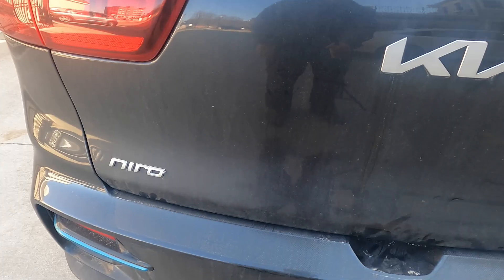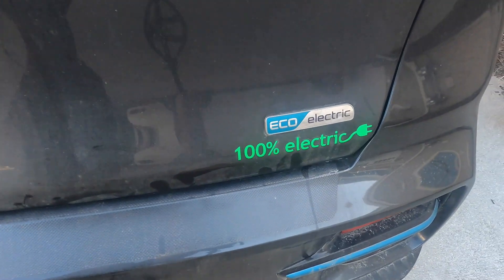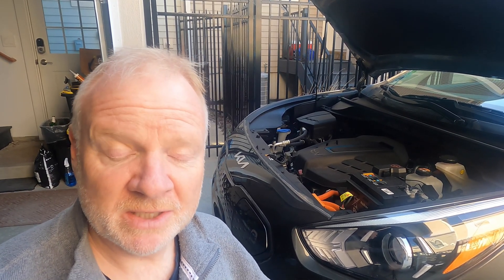Hey everyone. I wanted to do a quick follow-up on the 12-volt battery monitor that I put on my Kia Niro. I've had it on this car for a couple of weeks. I actually took it off and put it on a different car — a Prius that was having some problems with a 12-volt battery. We managed to diagnose that there was a dome light left on, and that's what was draining it.